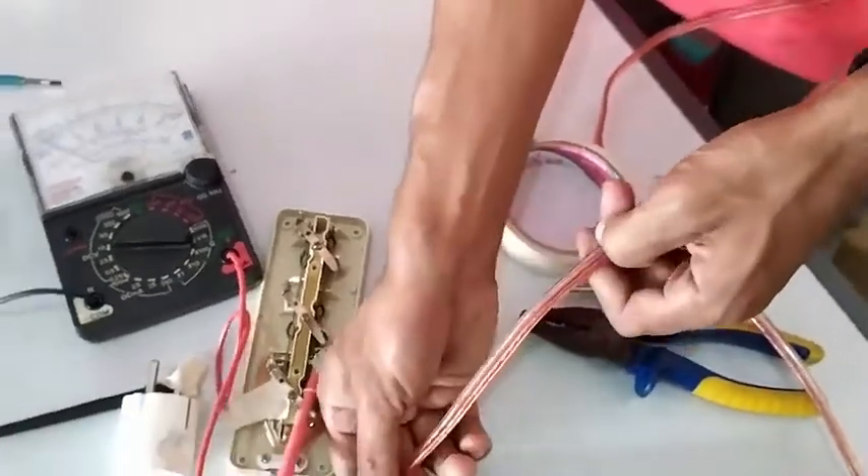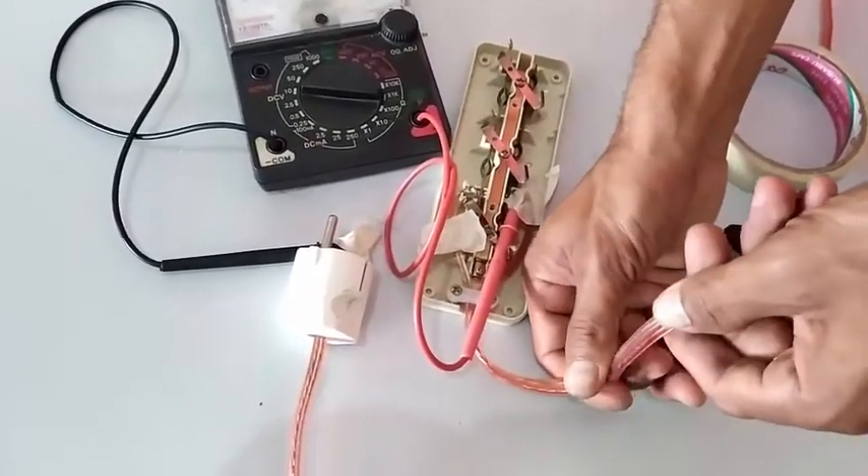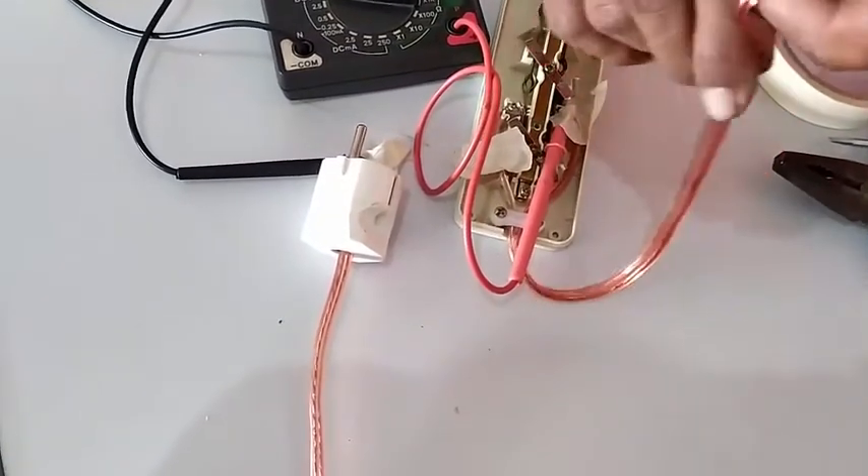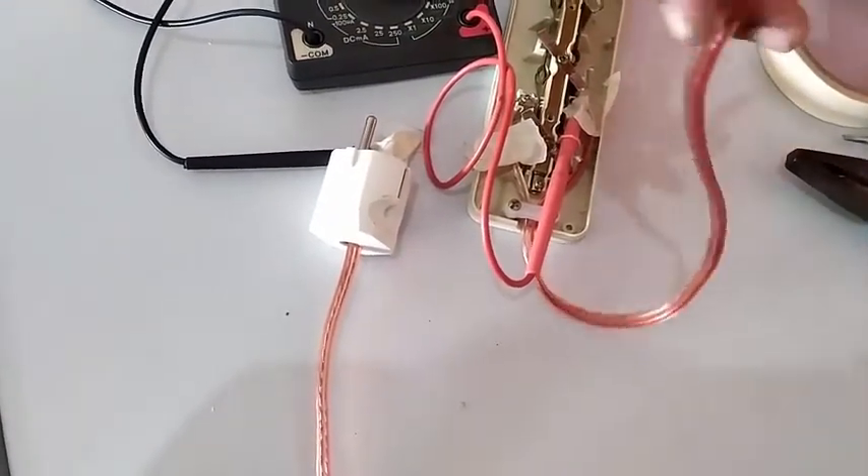Jadi kita cari dari pertama dari akarnya ya. Nah nampaknya udah connect nih, cuman belum tahu gimana yang letak putihnya ini. Nah ini dapat, nampaknya udah berjalan ya.